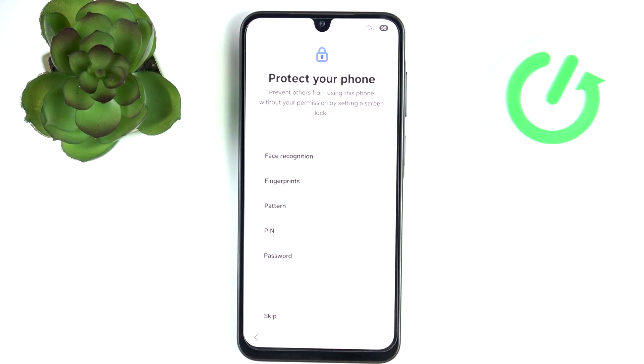Now it asks you to set up face unlocking, fingerprints, and a pattern, PIN, or password. You can skip it, but I wouldn't recommend that because it lets anyone else besides you access your phone. I'd recommend setting at least a pattern, PIN, or password. For enhanced convenience you can add a fingerprint, although I wouldn't recommend face unlocking since I find it pretty insecure — this phone only uses the camera, not IR sensors, so your phone can be unlocked with a photo of you or by someone who looks similar to you.